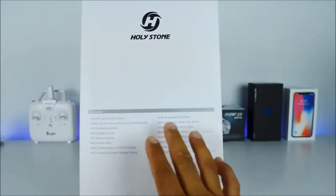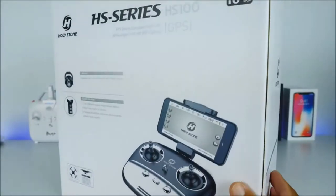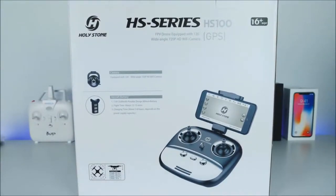On the side of the box we have more detailed information about this product, or you can simply click on the link below and check it out directly. On the back side it gives us a little bit more information about the camera. It is equipped with a 720p HD Wi-Fi camera, but keep in mind it is Wi-Fi, so after about 120 meters you're going to start losing connection with the camera. The good news is that it has a built-in SD card so it'll continue recording even though you lost signal between your smartphone and the transmitter. The battery is a 7.4 volt 2500 milliamp battery able to give you about 12 to 15 minutes.